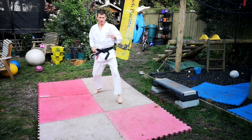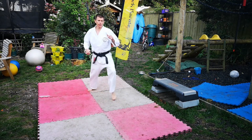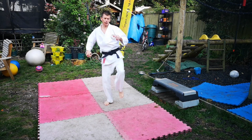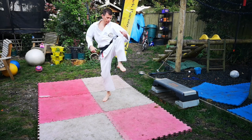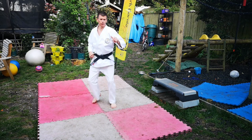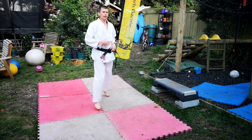One knee up — one, two, three, four, five, six, seven, eight, nine, ten. Good, change legs, same again.